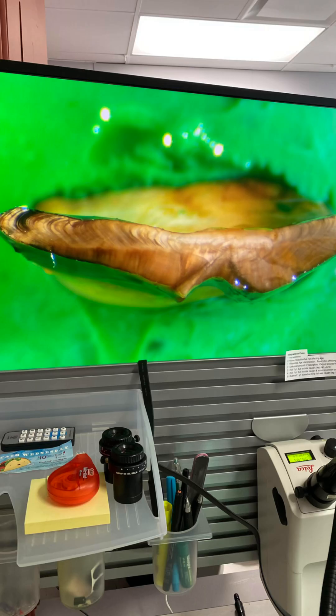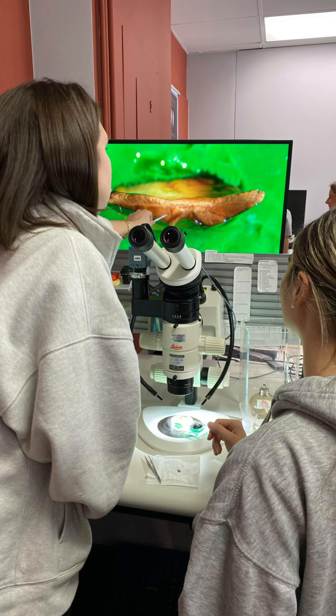Then you take those otoliths, crack them in half, burn them, and then you can see the striations. It takes years to be able to do this professionally — this is a professional teaching us — but now you've been warned.